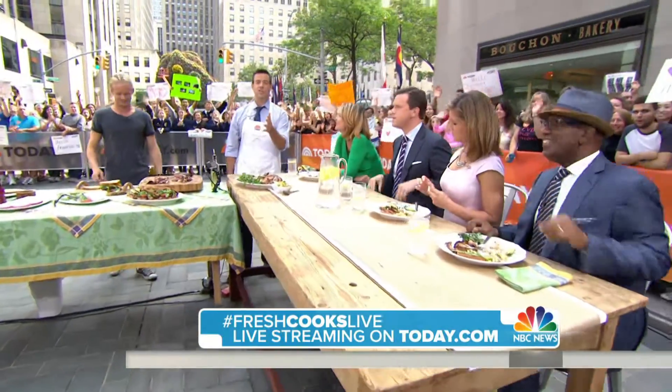Thanks for having me. Appreciate it. Join us all week long — you can send us your photos of your finished products and share them with us. Hashtag FreshCooksLive. Tomorrow we're going to do calzones and pizza on the grill out here. Go to today.com and please join along with us. We appreciate it.